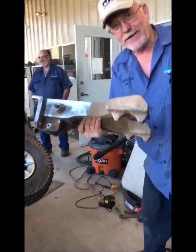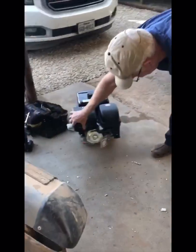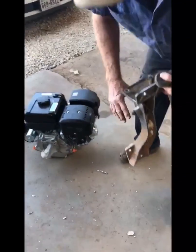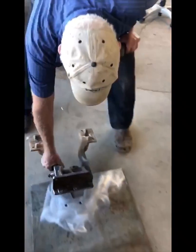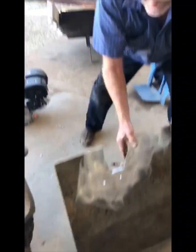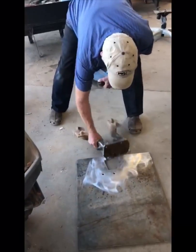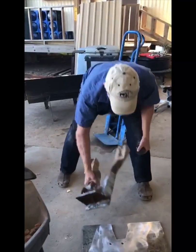We're going to swap this right here to this Predator engine right here — we're going from 300cc's to 400cc's. We've got a little bit of plate here and we're using that because that's what we had laying around. We're going to put these two bolts here.